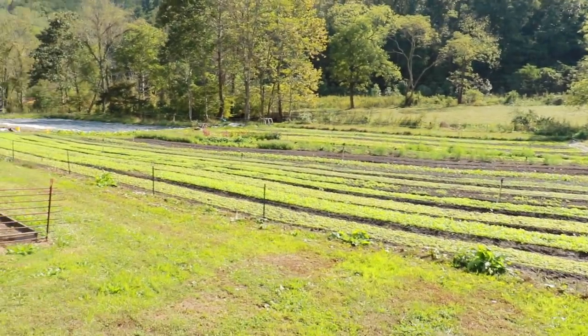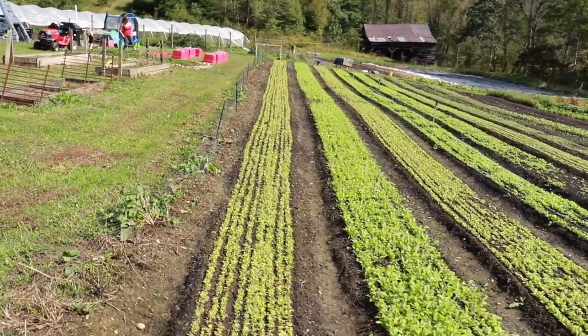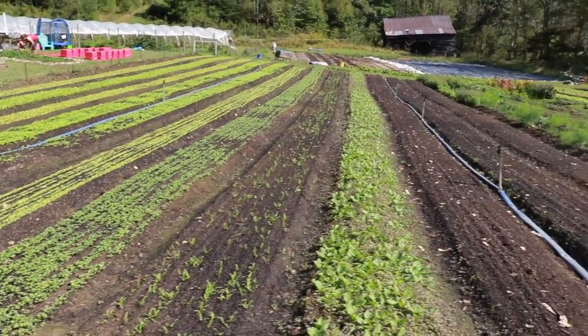Since the last episode — the cutworm episode as I'm calling it — things are looking a lot better. That day was really frustrating and we had a decision to make: we could either throw up our hands and quit, or put our heads down and try to figure out how to fix it. We went hardcore over the next few days and really started turning our beds. You can see we got some beautiful, near-perfect germination. These beds are absolutely pumping — we're hitting them with compost tea every week. Everything we've been planting now has just been spot on. While I don't think we're out of the woods yet, it's looking good.